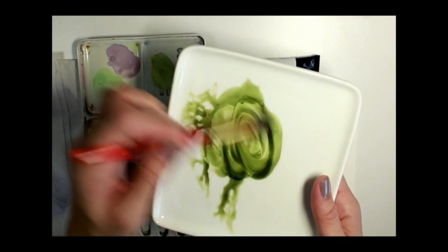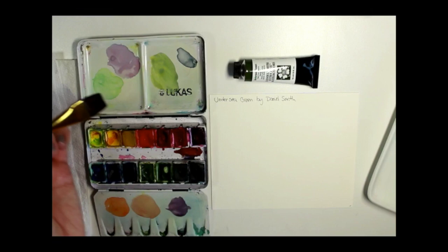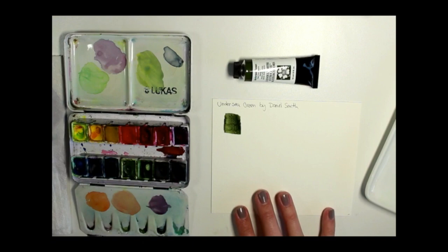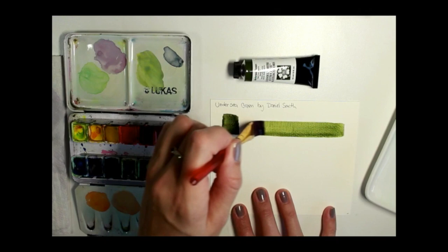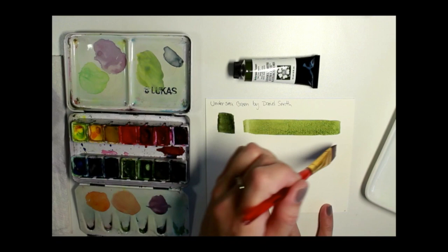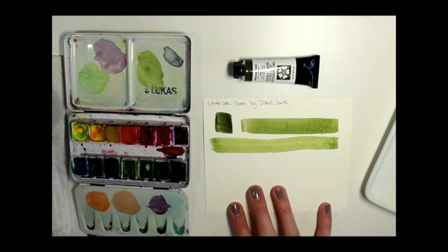I really love how Daniel Smith paints perform. I'm going to use my square mixing brush here and show you a really dark concentrated swatch, and then with a little bit more water, how that ends up looking. It is really like an undersea color — it definitely reminds me of seaweeds you would see. I'll rinse my brush one more time so I can swatch it even lighter. It's a really pretty range on its own. Sometimes I find green pigments are not super natural looking unless you add a bit of yellow or blue, but I find this one is really great right out of the tube.